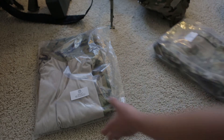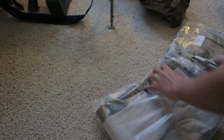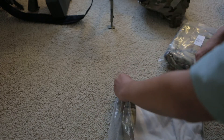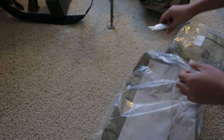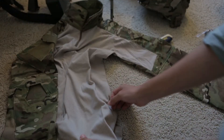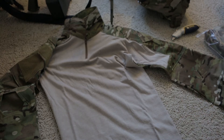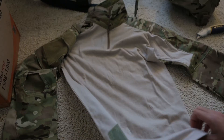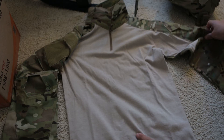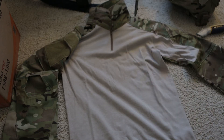Let's open the shirt first. So here we have the shirt — this is a size small. The Combat material is really close to the actual Crye shirt material; the Multicam looks spot on. I believe they use actual Crye fabric to make these Combat sets.